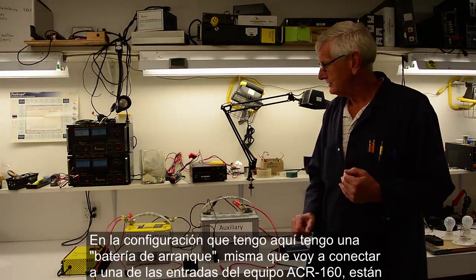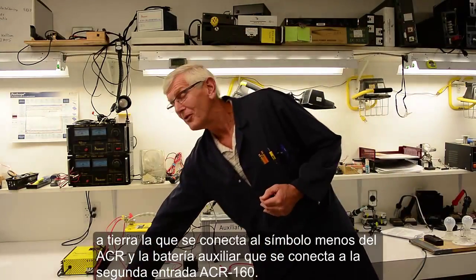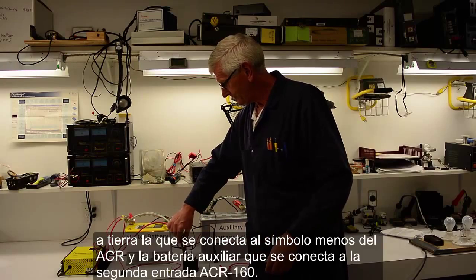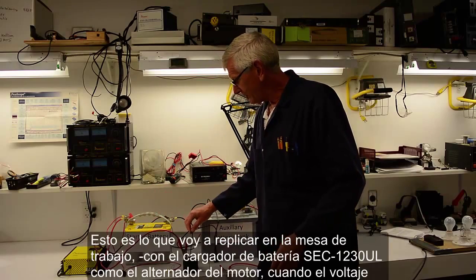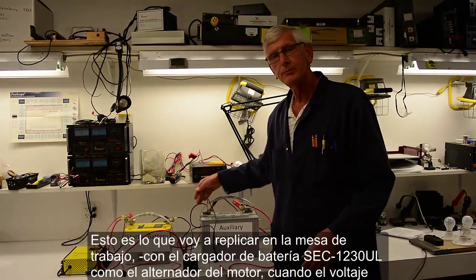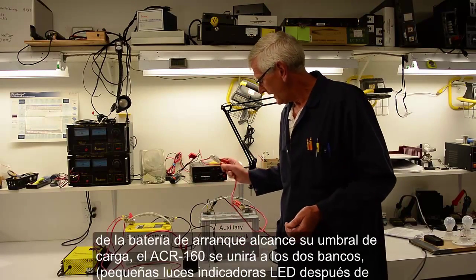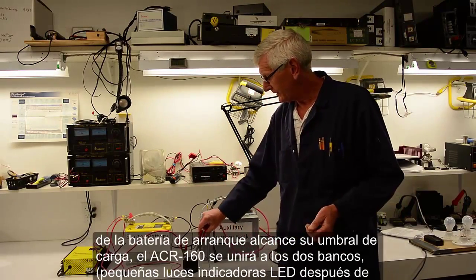In this application, I have a starter bank which I'm going to hook up to one of the inputs. I have a ground that goes to the common ground between the two battery banks, which is your negative bus. And I have my auxiliary bank on the other side.